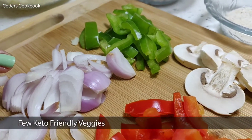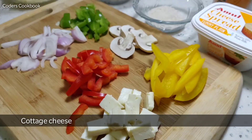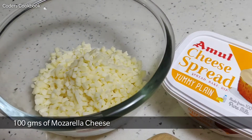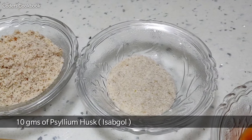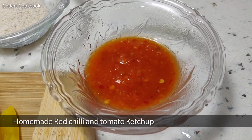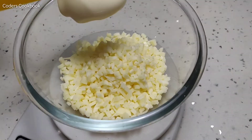For the toppings we have capsicum, onion, mushrooms, bell pepper, and cottage cheese. For the dough, I'm going to take 100 grams of mozzarella, then 25 grams of cream cheese, 50 grams of almond flour, and 10 grams of psyllium husk. We also have homemade red chili tomato pizza sauce and some herbs and seasoning.